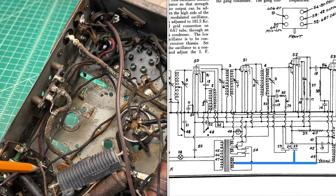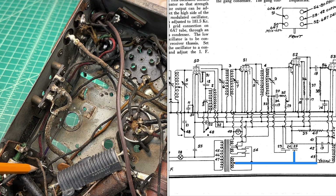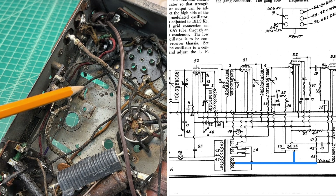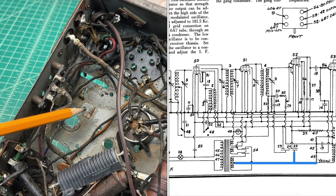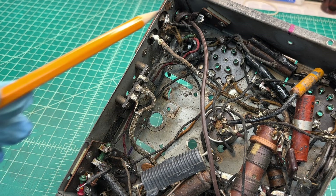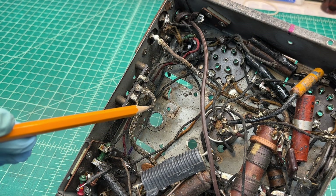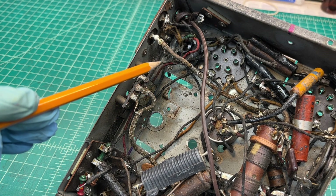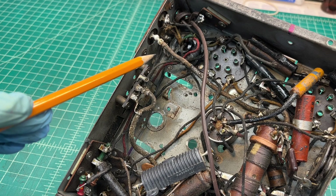Going back to C24, the ground side — or the minus lead for that particular section — goes to chassis ground. And then the other lead of C25, for the most negative part of that capacitor, is attached to the center tab location. So somewhat confusing, but that's the way I'll wire things back. I'm going to go ahead and cut out the old E-cap and then decide if I'm going to restuff it or build a new can. More to come on that down the road.